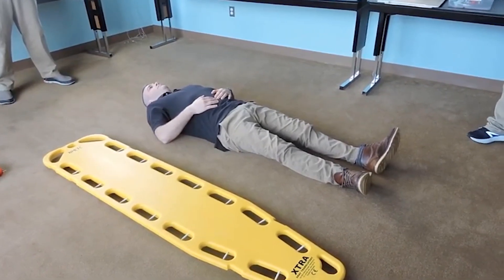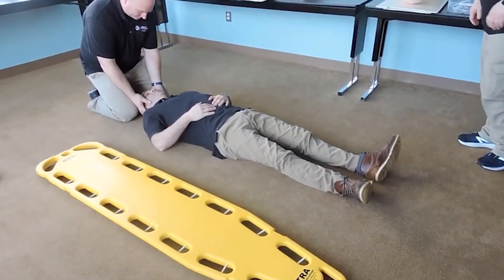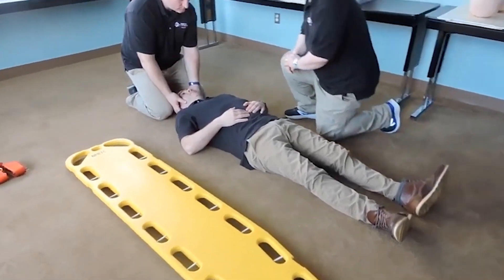This is the ATBSI. I'm going to direct my partner to come in and take inline mobilization of the C-spine. I'm going to approach my patient. Sir, how are you doing today? My name's Joe with the ambulance company. Are you okay if I check you out?